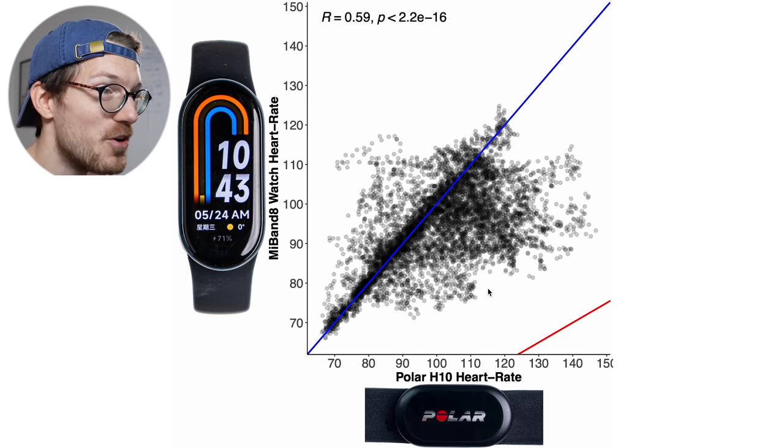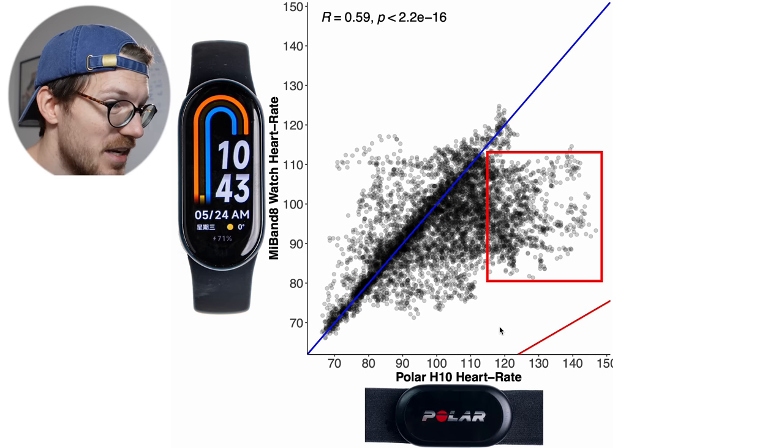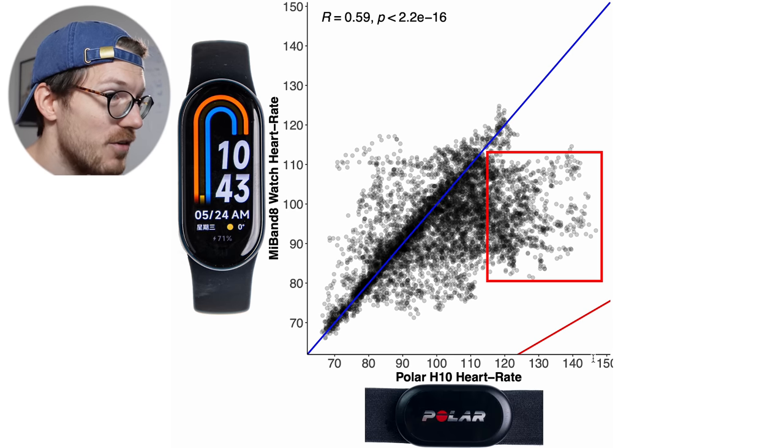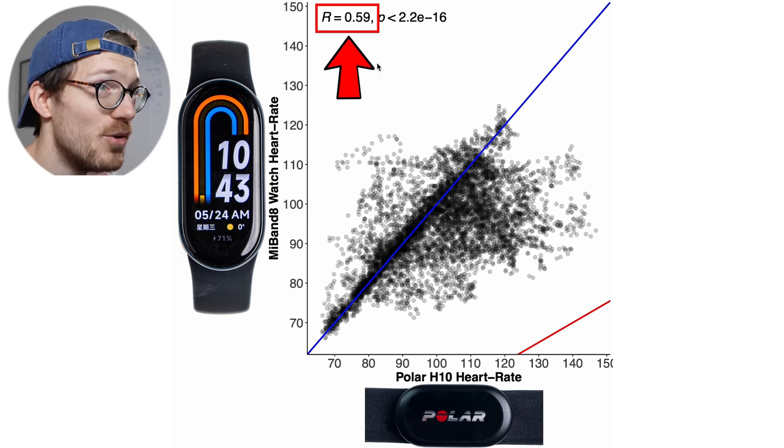Now let's take a look at the performance of the Mi Band 8 for weightlifting. We see many points away from the blue line. Especially in the higher heart rate range it detected a much too low heart rate — according to the ECG chest strap I had a heart rate between 115 and 145 bpm, but the Mi Band 8 instead detected between 85 and 115 bpm. This suggests that the moment I started doing a set, the watch just wasn't able to track my heart rate. The correlation is again very low at 0.59.